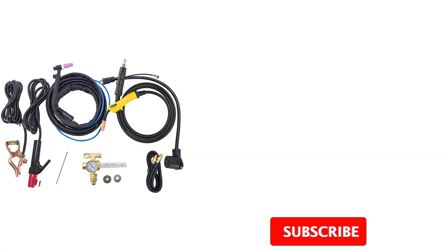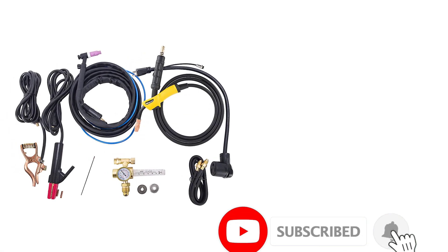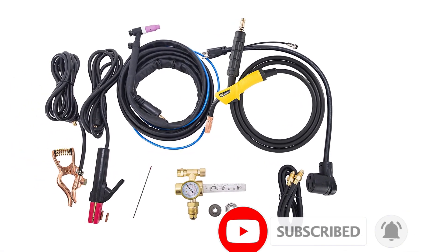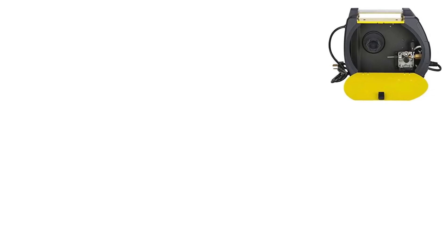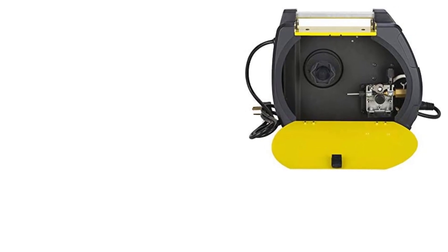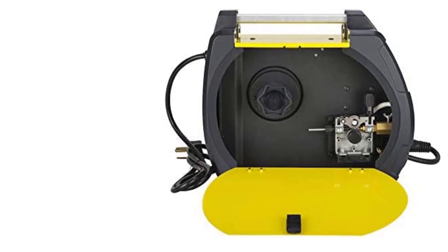It can run off a 110 or 220V supply. Both MIG and TIG torches are included, as is a MIG gas regulator, although the TIG version is extra. The durable unit also has a dual-digital display for easy reference.